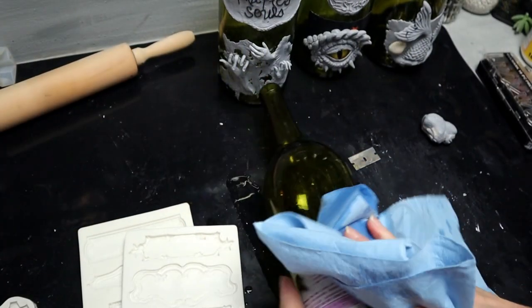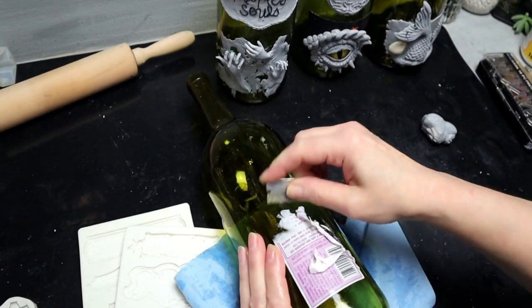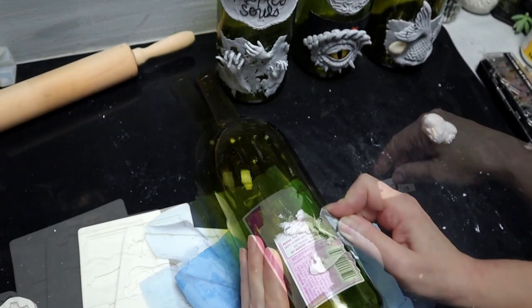I make my own chalk paint — you can purchase yours. If you're gonna make your own, it's two tablespoons plaster of Paris, two tablespoons warm water. Mix it up really good and then add half a cup of latex paint.